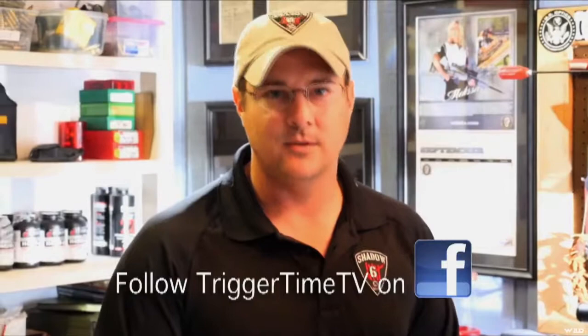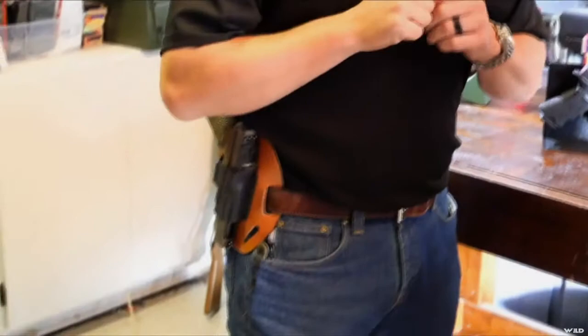First things first, we're going to start drawing out of a standard outside-of-the-waistband holster. As you can see, I've got my Crossbreed outside-of-the-waistband holster on with my regular gun in it. This is how we're going to start building our good fundamentals.